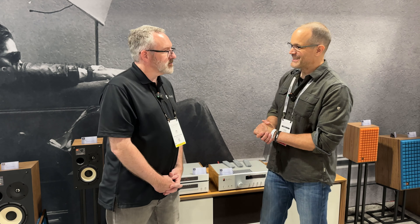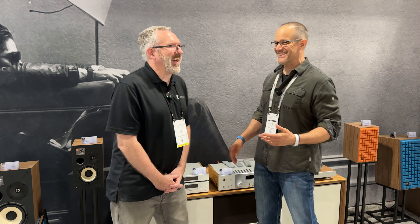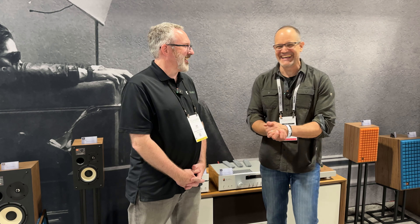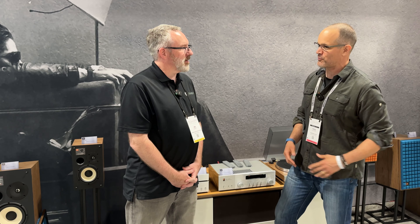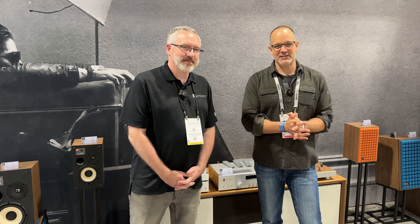Thanks so much to Jim for taking time to talk through all of this and the other products JBL has at CEDIA 2023. More coverage is coming up soon.